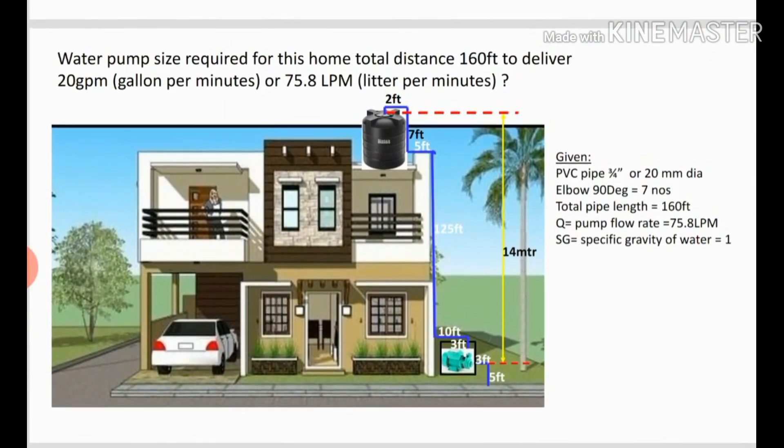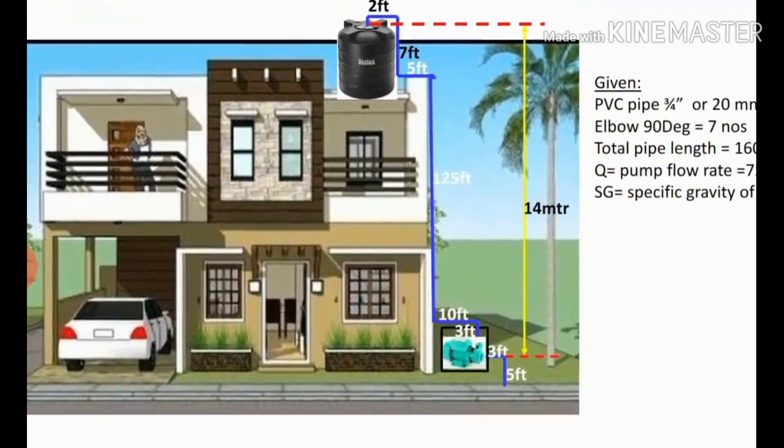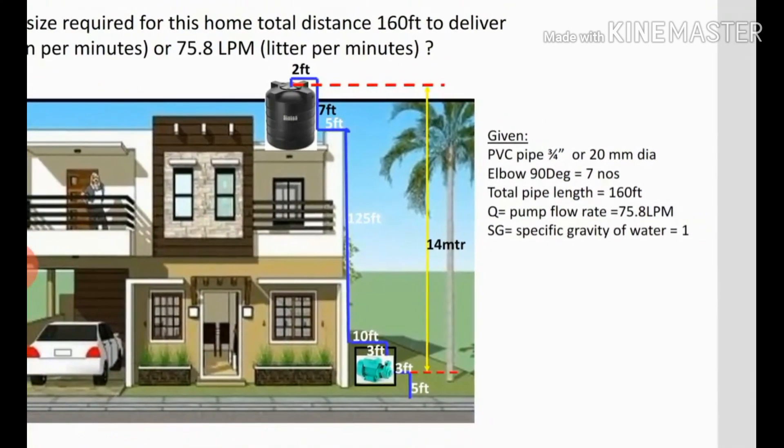We need to find the proper size of the water pump for this requirement. Additional details given: the distance between the motor pump and water tank delivery point is 14 meters — you can see this yellow arrow between the suction point and delivery point. They are using a PVC pipe with a size of 3/4 inch (20 mm diameter), seven elbows, a total pipe length of 160 feet, a flow rate Q of 75.8 LPM or 20 GPM, and the specific gravity of water is 1.